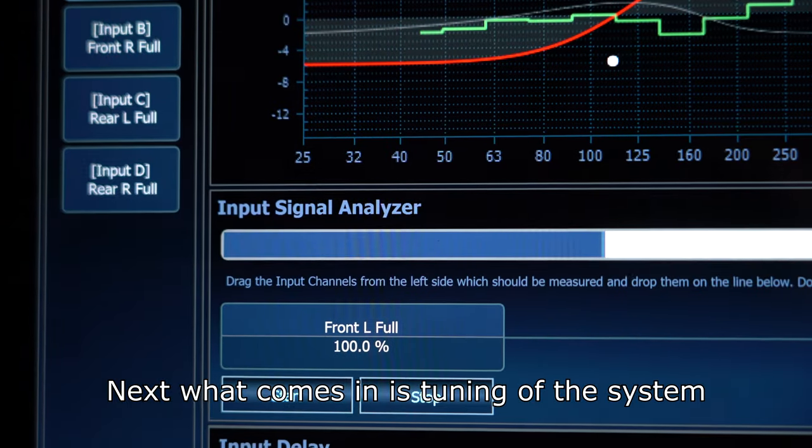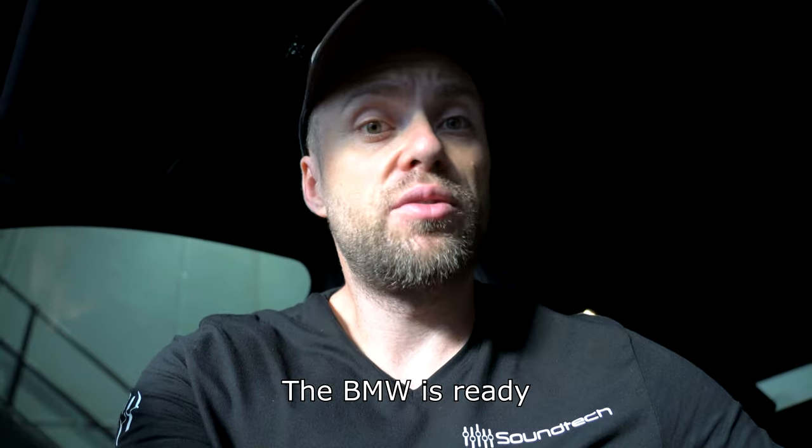Next what comes in is tuning of the system, and this is just the results. The BMW is ready.